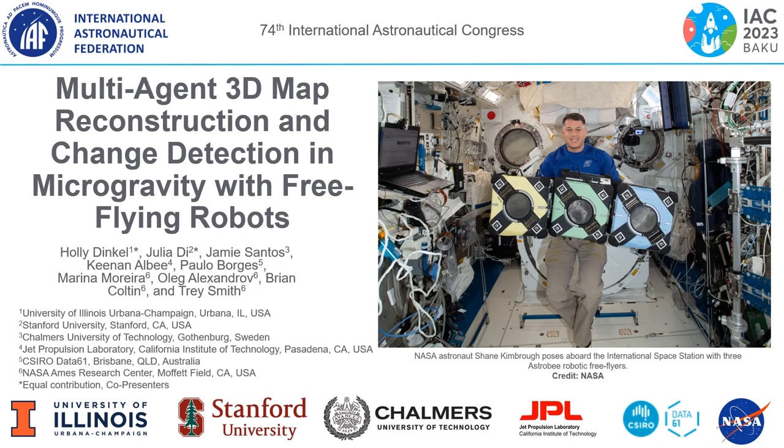Hi, I'm Julia and I'm Holly, and today we're co-presenting our work on multi-agent 3D map reconstruction and change detection in microgravity with free-flying robots.